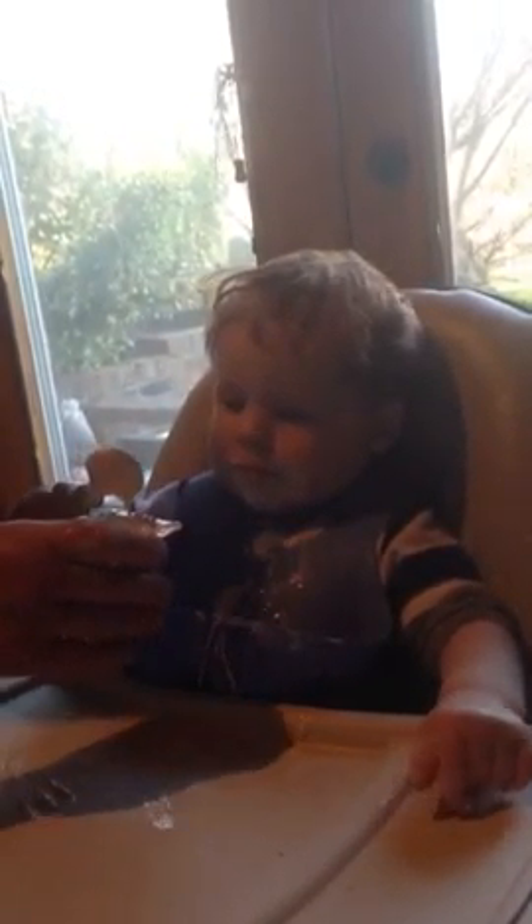Are you squishing it? Are you done? No? A spoon. He won't. He did it. Dip the spoon in the yogurt and use a spoon.